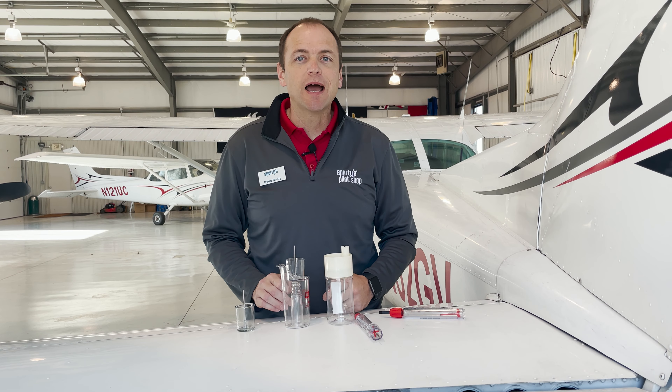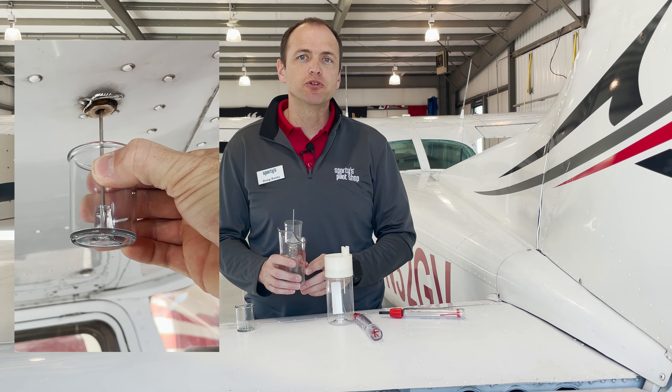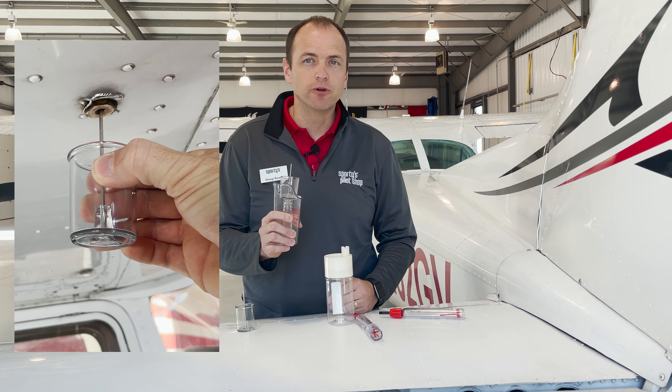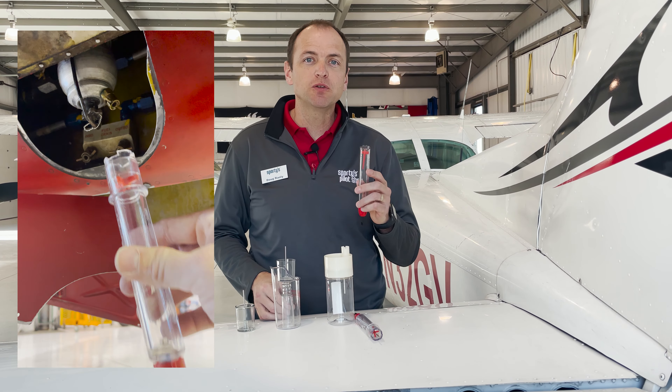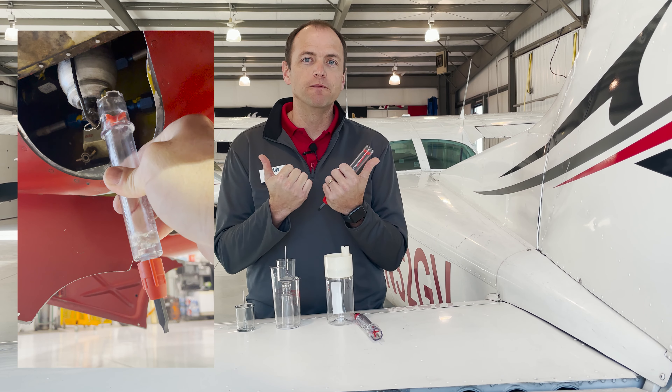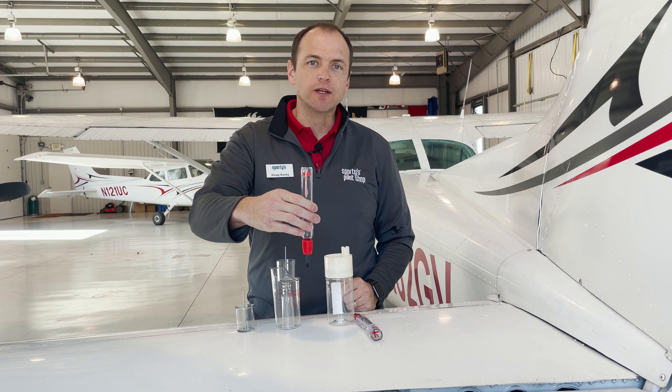There are two main types of sumps in aviation. Most Cessna training aircraft will have a push-pin style, which are activated by pushing a rod in the center of the fuel drain valve. The second type of fuel drain valve is generally found on Pipers and features two spuds mounted perpendicular to the flow of fuel. Activation on this valve involves a different type of fuel tester.